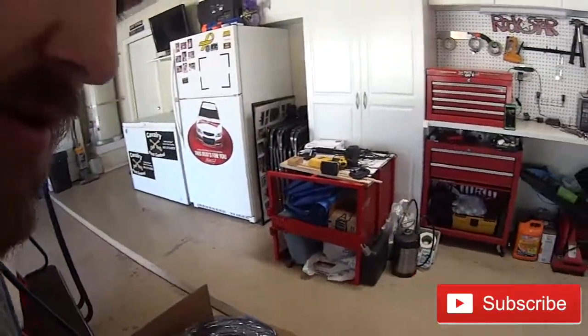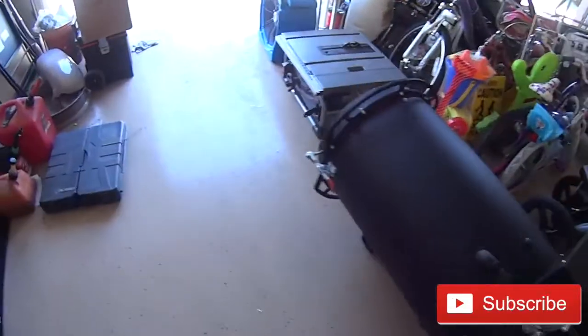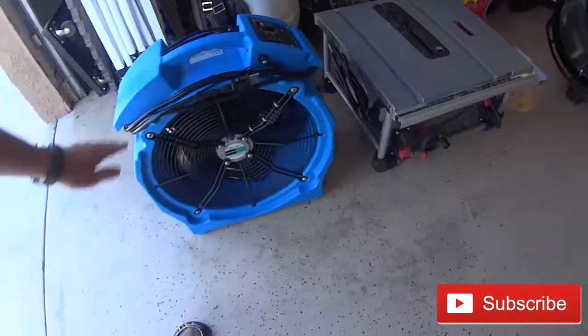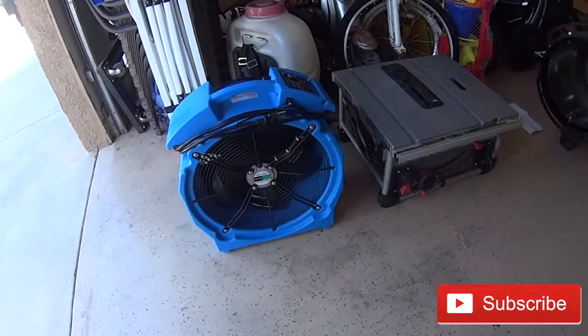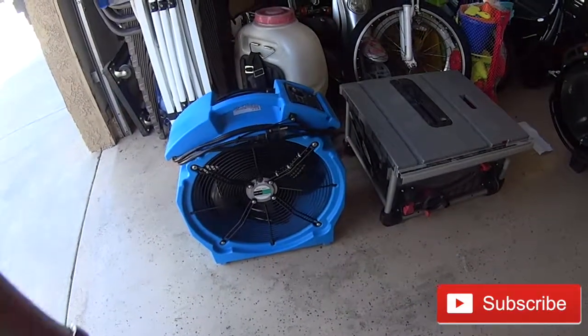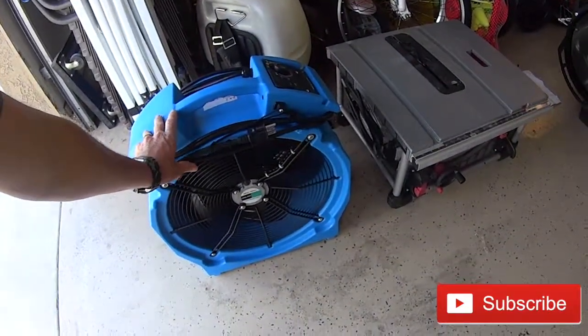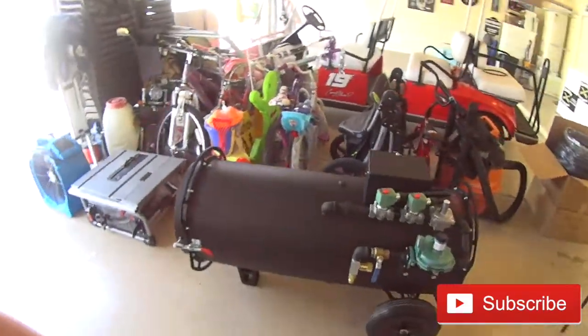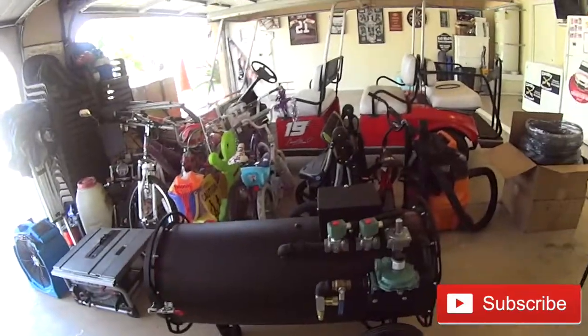Decided to do this about halfway through the video — it's the one you guys are watching. Also I got six of these fans. They're 3,200 CFMs. Anywho, hope you guys enjoy the rest of the video. Thanks.